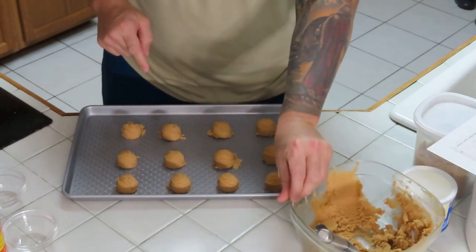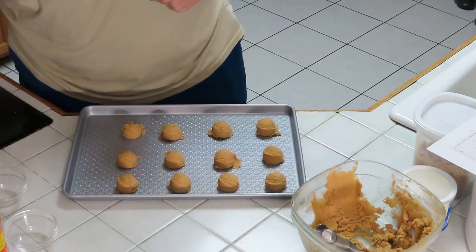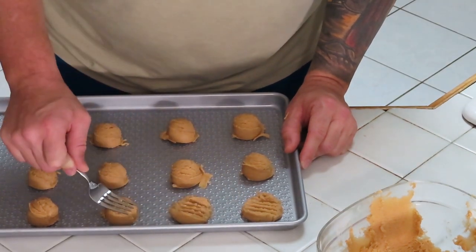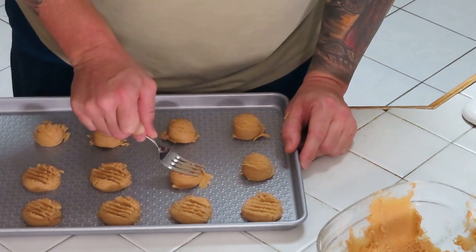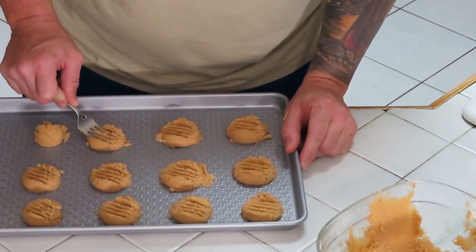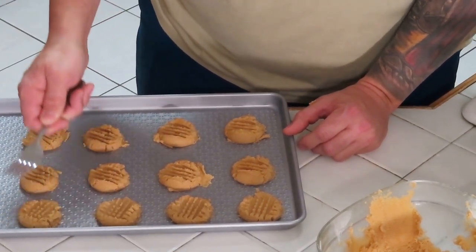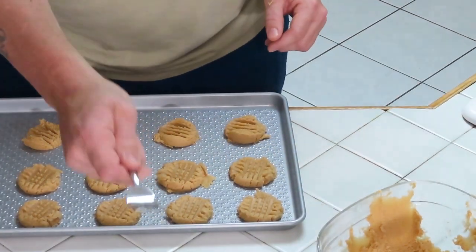Once the cookies are placed, take a little fork and press down into them — one way, then crisscross the other direction, lightly. Push them all down with the fork. Y'all remember, just like your grandma used to do it. Look at that — right here on QCR, the best peanut butter cookies ever.